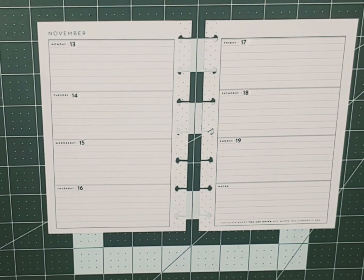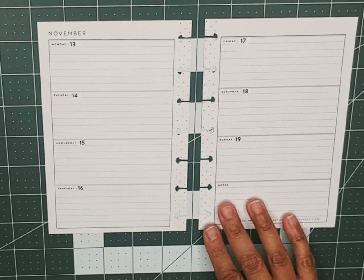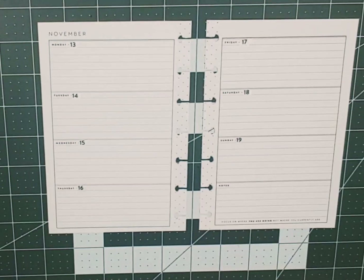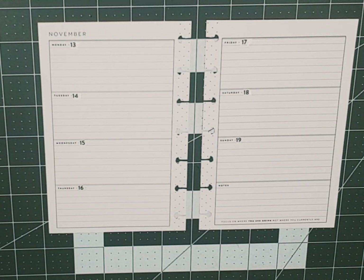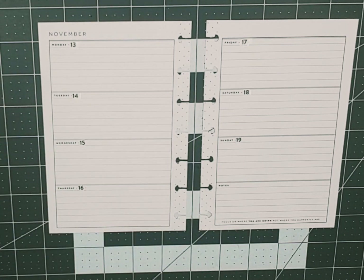Hello, welcome back to my channel. My name is Monique and I am a planner here on YouTube and Instagram. In this video I am going to prepare a spread in a Happy Planner mini horizontal for the week of November 13th through the 19th. Without further ado, let's get started.